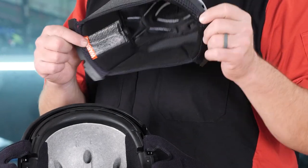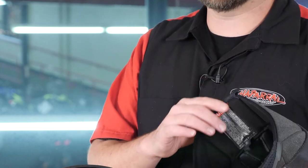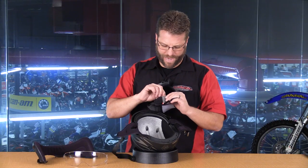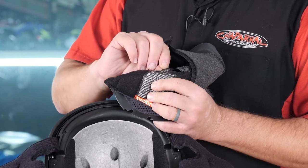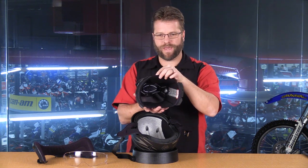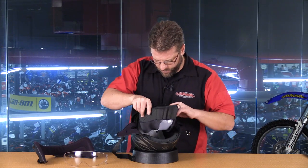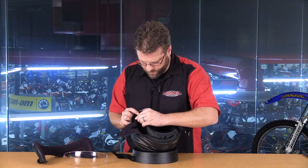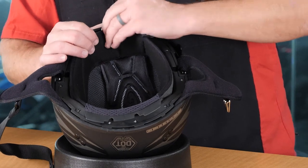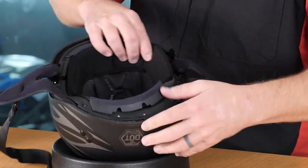In addition to the liner being removable and washable, it also features a Coolmax feature — meaning it's moisture wicking and will actually make your head feel cooler than most other helmet liners available in half helmets. I'm about 55 and a half centimeters — this size small measures 55 to 56 centimeters. This here is that G-MAX Coolmax moisture wicking liner. To reinstall it, we simply set it in place and push it into the tabs found at the outer edge of the base of the helmet.